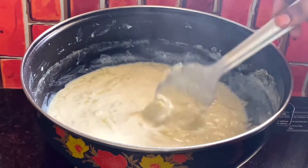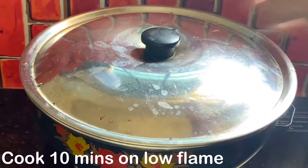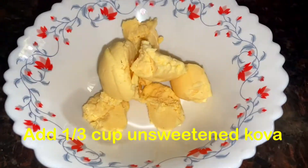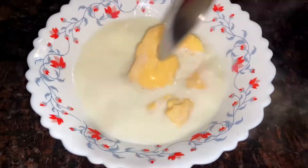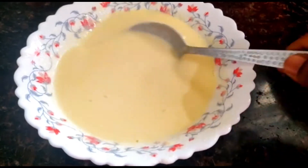In low flame, you can cook it for 10 minutes. You can add 1/3 cup of unsweetened cova and 6 cups of water. Mix it well.